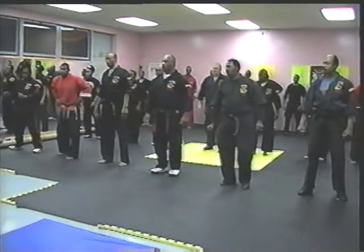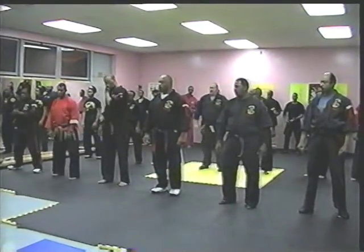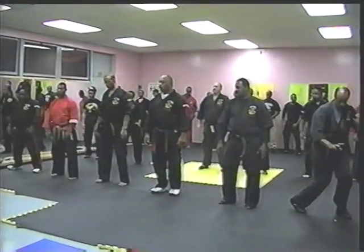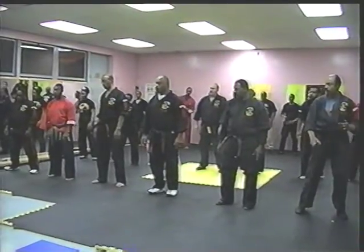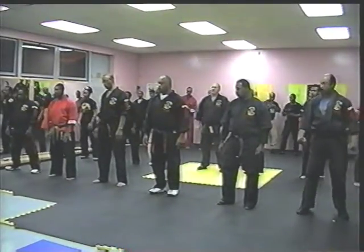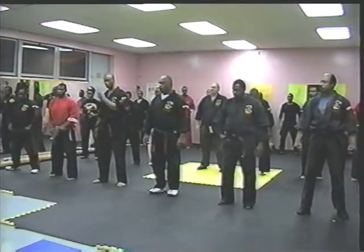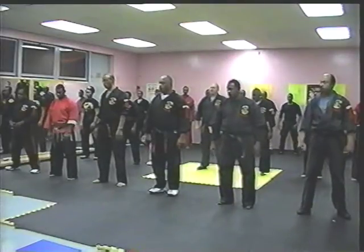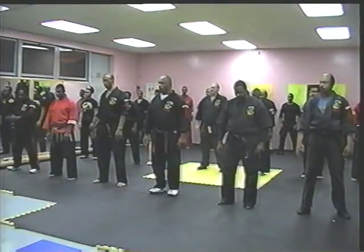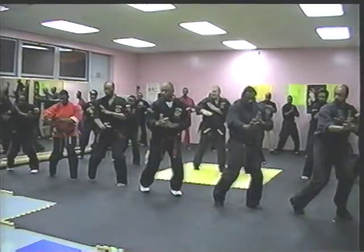We're going to twist the body to our left side. From a standing position, cover the groin by twisting the knee in and changing the body slightly. The right leg will step forward slightly — not a lot — and finger poke, because you're going to have to make a secondary move from that. Check with the right hand, turn slightly to the left side, step forward slightly with the right leg, finger poke to the eye.